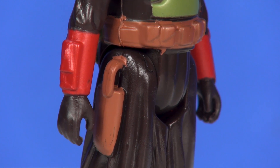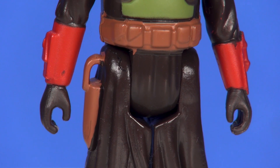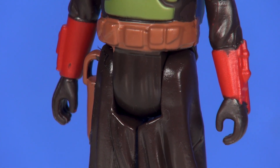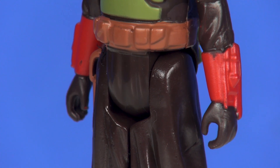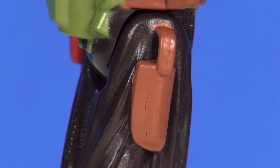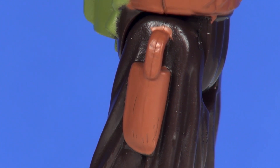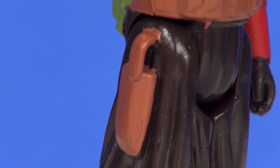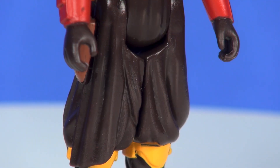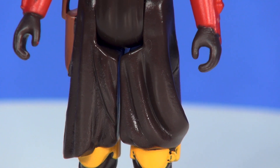Around the waist you've got a nice brown utility belt sculpted in. The painting for that — to my eyes that are getting much older, I just had to get bifocals — seems to be staying pretty much where it needs to be; I'm not noticing anything running off. On his right hip you've got a brown holster sculpted in with a little loop that you can slide the handle of his included blaster through to help hold it in place.